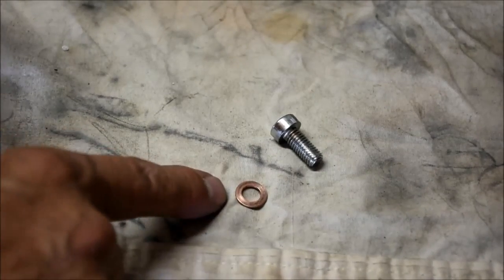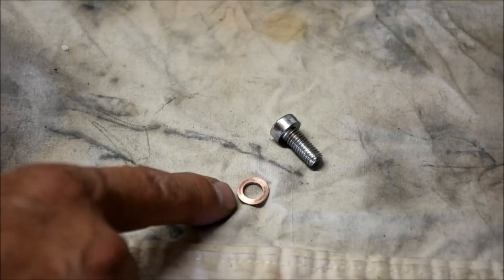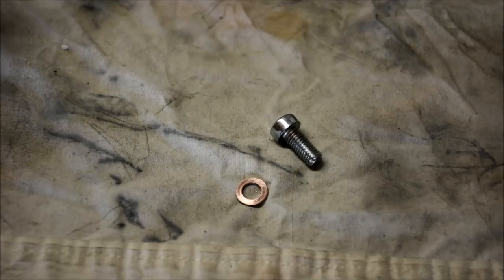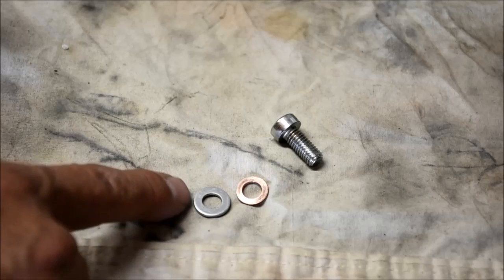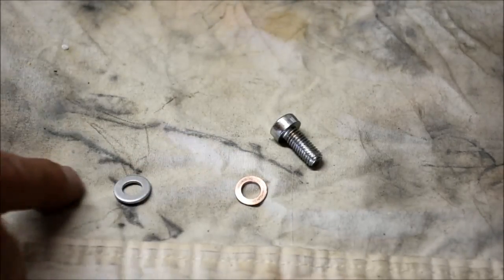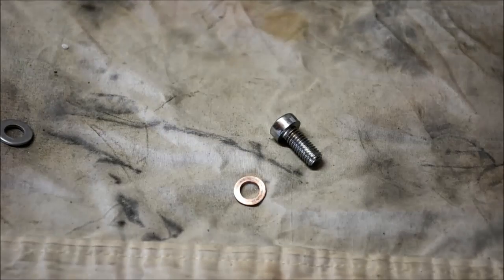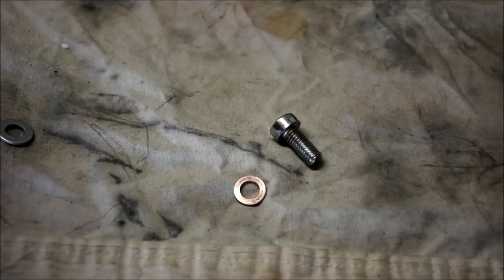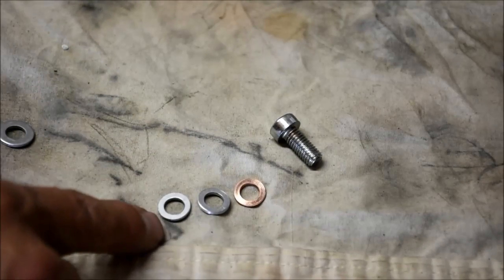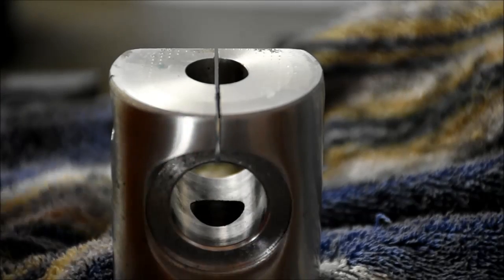I ran into a bit of a snag on this project. I assumed that the dealer would have these crush washers in stock — they don't. The problem with this crush washer is it doesn't come standard in my crush washer kit. The closest one I've got is too big on the outside diameter; the inside diameter is fine. I tweaked around a little bit and created a little jig on the drill press. I was able to mill down a couple of these so that the outside diameter matches. I'll put together a separate video to show how I pulled that off. I've got the fork flipped upside down in the vise now and we're going to put our bolts back in.